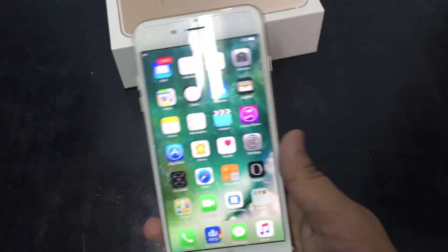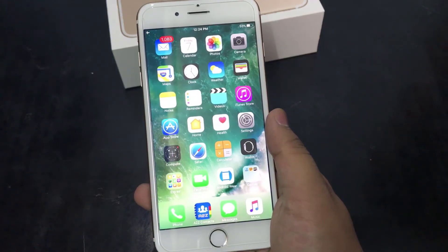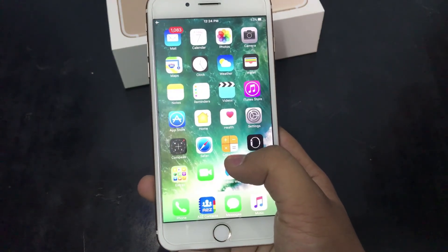So that's it for the unboxing and overview of the iPhone 7 Plus. I will see you again in the next video. Until next time, be happy, and check out our channel. Peace.